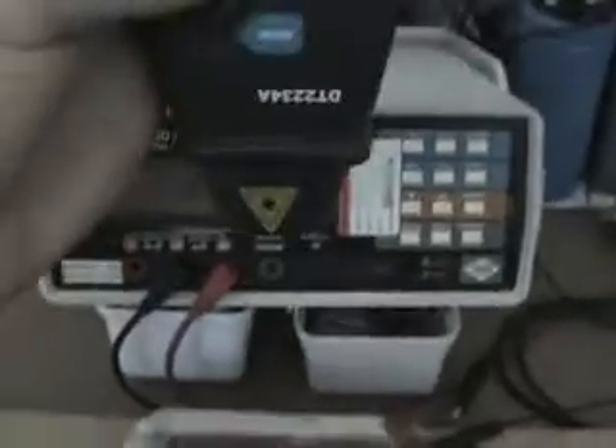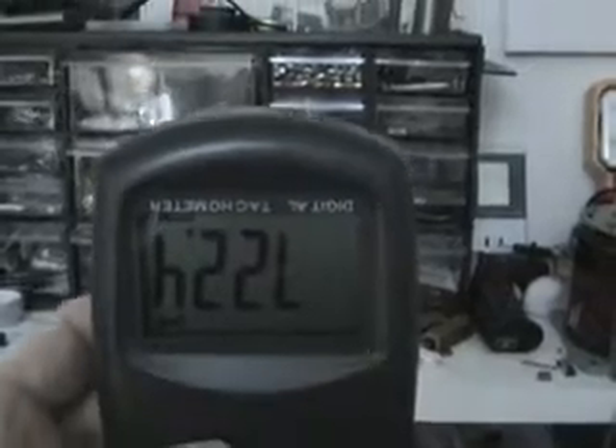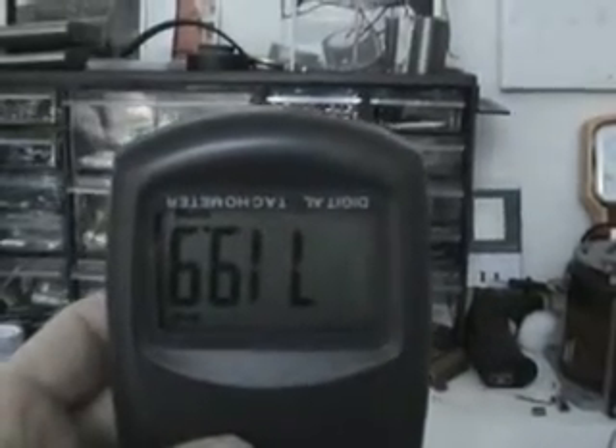That permanent magnet rotor is actually turning at the exact frequency. Here's my tachometer — it's reading basically 720 RPM. I'm quite sure if you do the math, that corresponds to the 12 Hz frequency.